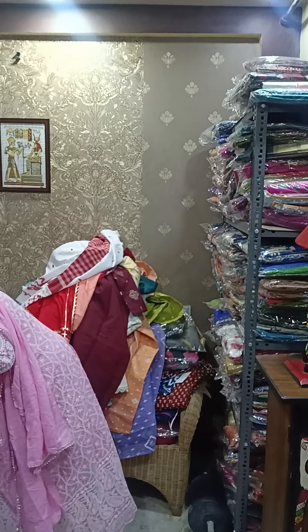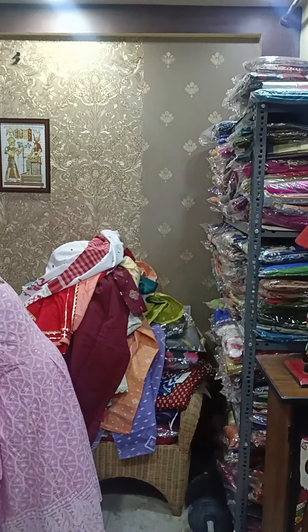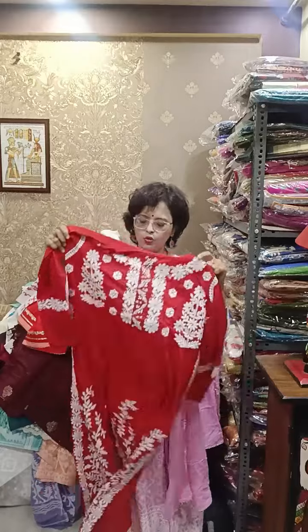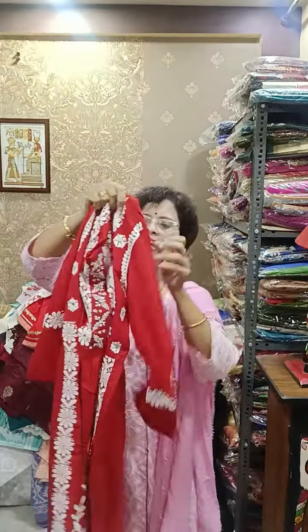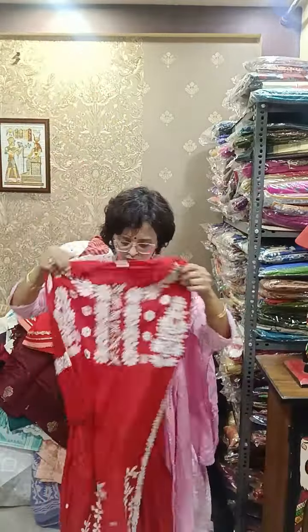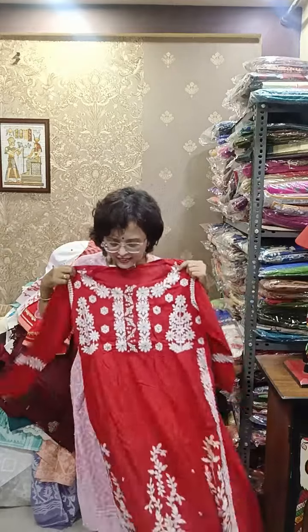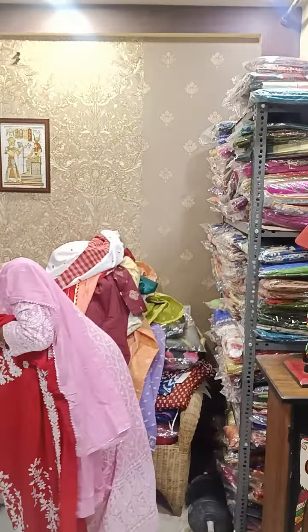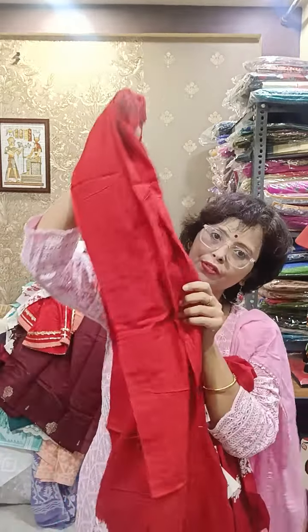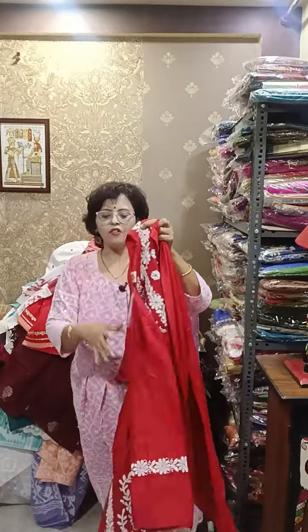Moving towards another beauty — available in single piece. This is the top, size 44. It's like naira cut but not exactly — the slits will be from here, just a little deep but not too deep like naira cut. Dense, heavy work is there. Length is more than 48. Two pieces — with this, a beautiful pant is there, and in the lower part of the pant this work is there also, all over work. In the range of only 1280 — festive wear.